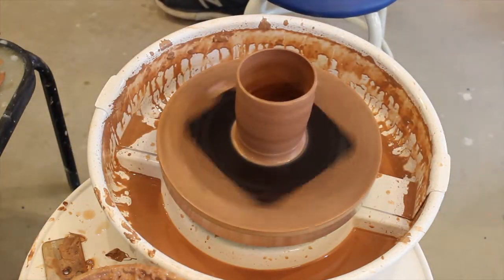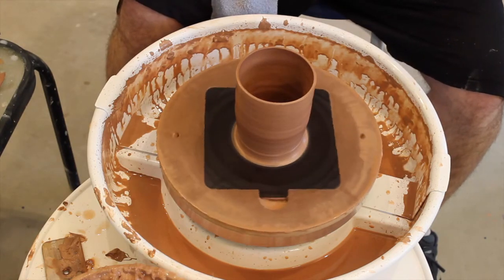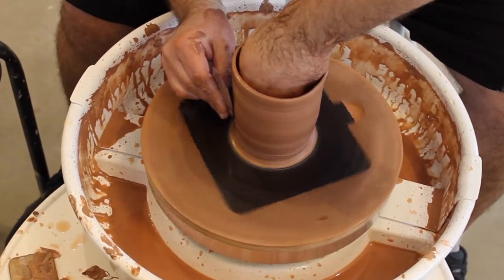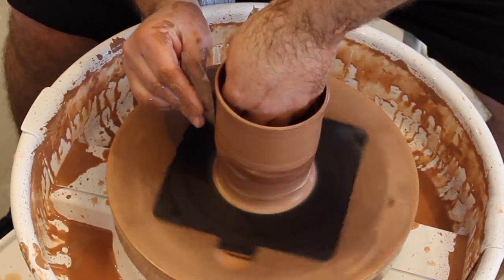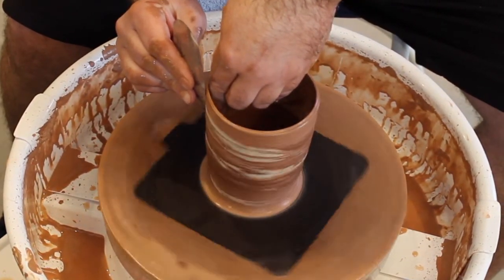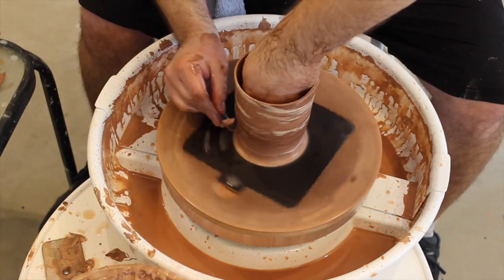I want to get my marble, and hopefully we can make the marble show. I'm going to slow it down just a little bit here — I don't need it to be going 100 miles an hour — and there we go, I'm getting some of that marble out.